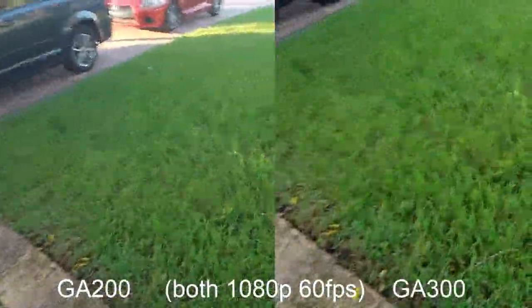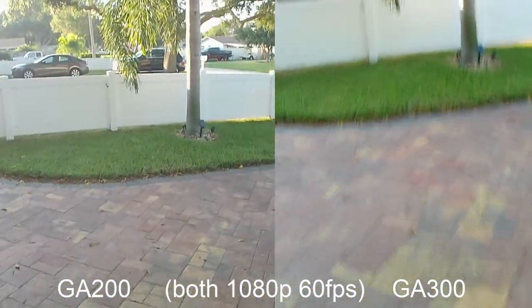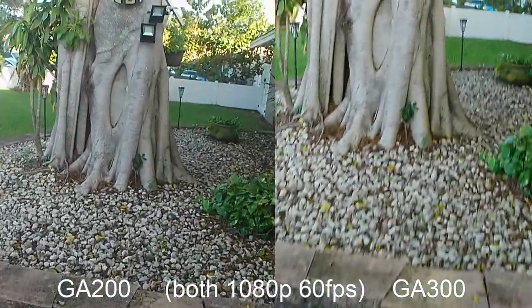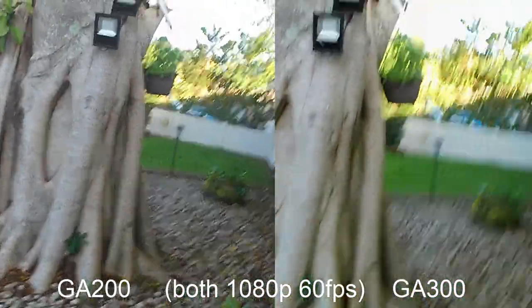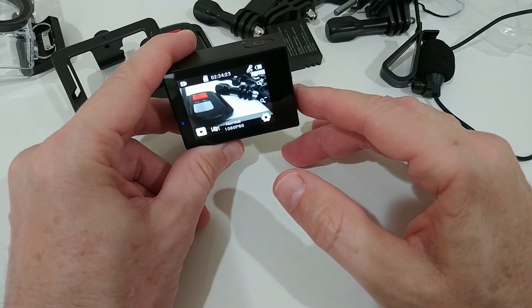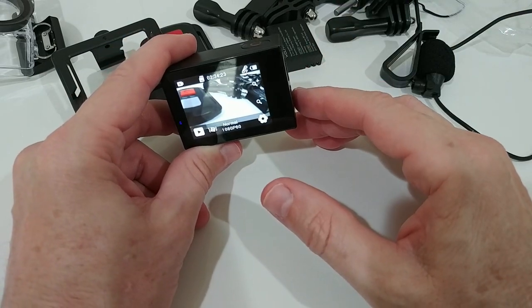The stabilization on both cameras is at a very good level. Regarding colors, the GA100 feels a little too strong, the GA200 looks very natural but slightly washed out, and the GA300 is at an absolutely perfect level — the colors look just right.